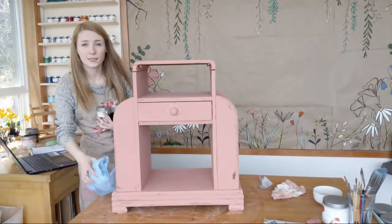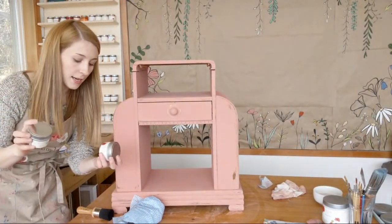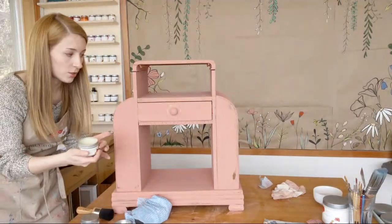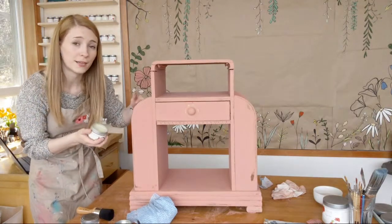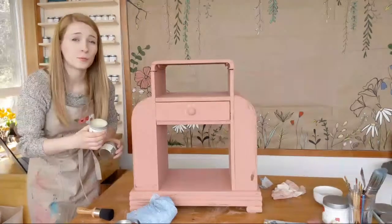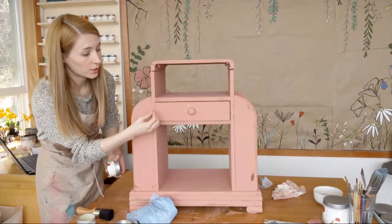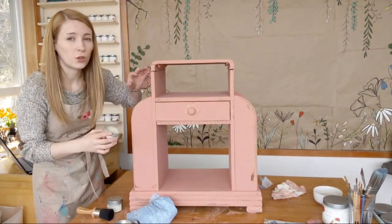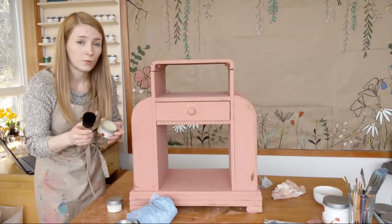I've got two waxes that I want to use today: my brown antiquing wax and then just a clear natural wax. I love this one — it's a great one to start out with if you're wanting to put a pigmented wax on for effect or depth. Rarely do you just apply antiquing wax all over the place unless you're prepared to buff. I also want the all-over feel of wax and protection. So I'm just going to go in with my wax brush.